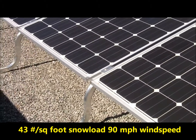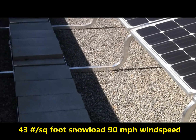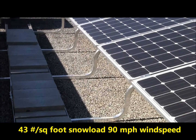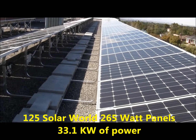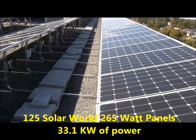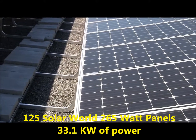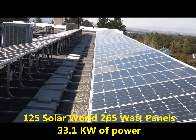This system was custom to this location, which has about a 43-pound-per-square-foot snow load as well as a 90-mile-per-hour wind speed. Intermountain Wind and Solar installed 125 Solar World 265-watt panels here, for a total of 33.1 kilowatts on the ballasted portion of the roof.